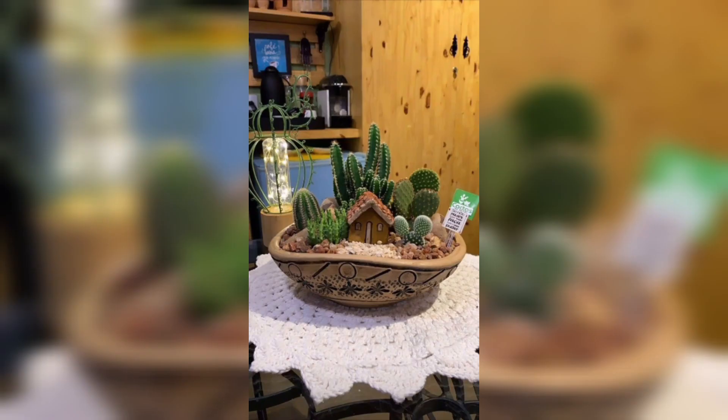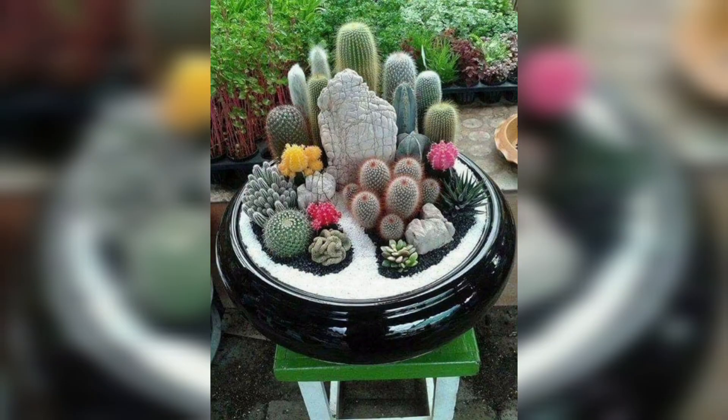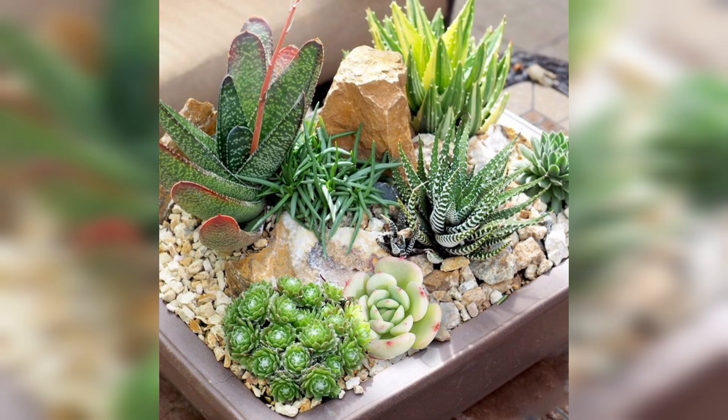Before planting, arrange the succulents on top of the soil to experiment with different layouts until you find a composition that pleases you. Then gently remove the succulents from their nursery pots, loosen the root balls, and plant them in the container.